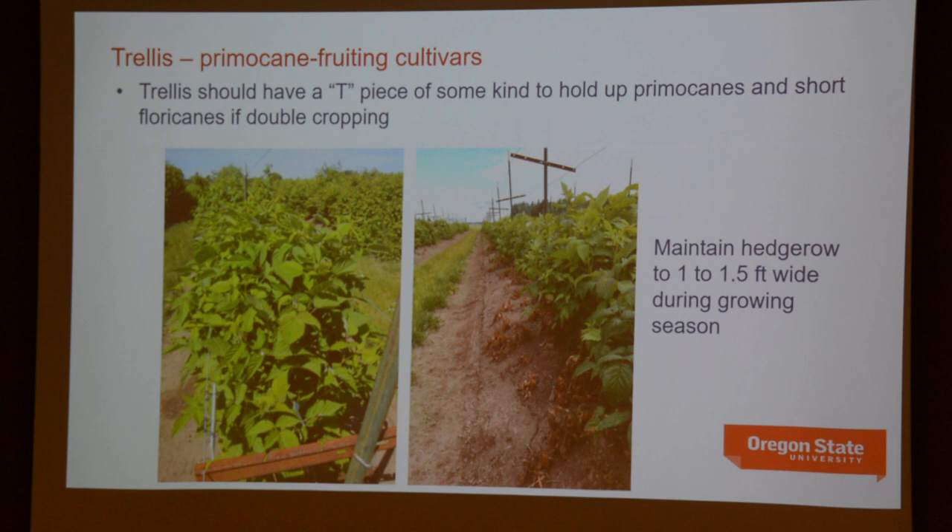When primocane fruiting types start the process of flowering at the tip of the primocane, that stops further growth of that cane, so they tend to be a little shorter in stature. This means you can get by with a more straightforward trellis — the tying necessary on floricane types really isn't required. A trellis for a primocane fruiter might consist of a post with a little side arm and a pair of wires down each side, just to corral those canes as they grow and prevent them from falling over when they start to fruit.